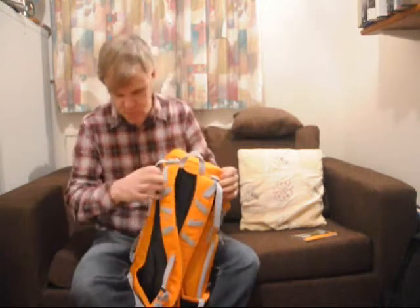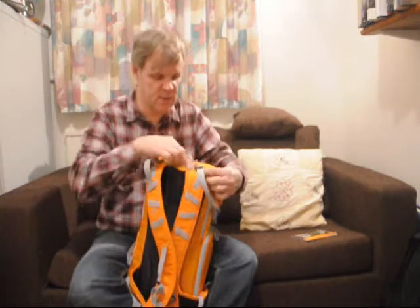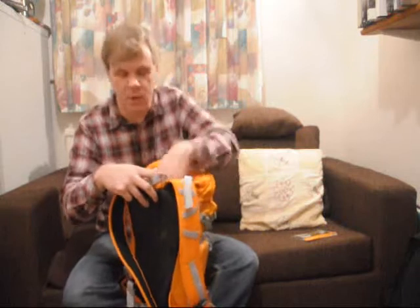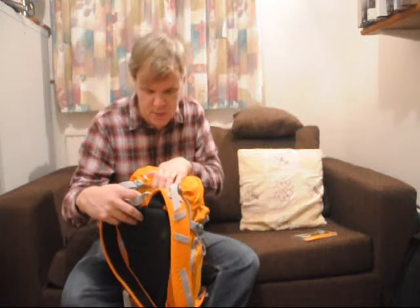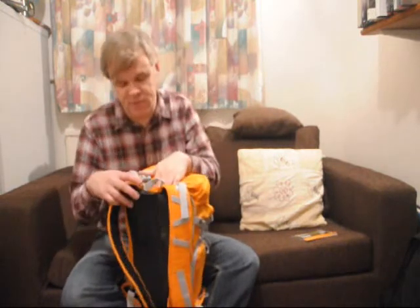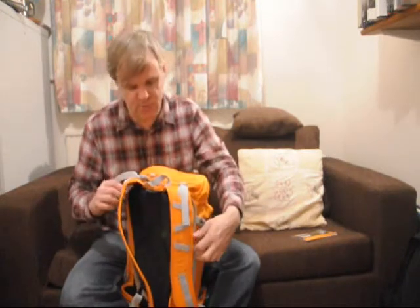It's also quite a nice feature of this bag — there's a special compartment for your standard water reservoir. This will carry the whole standard two litre hydration system. So that's a really nice feature.